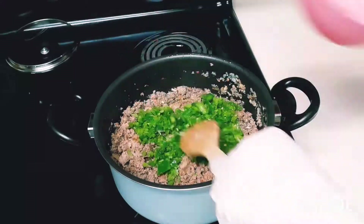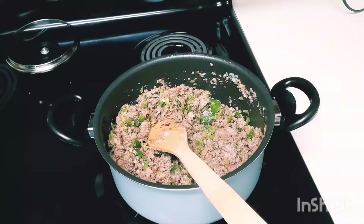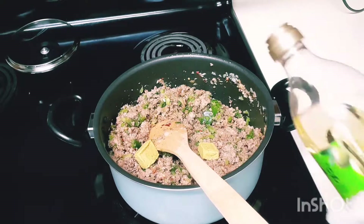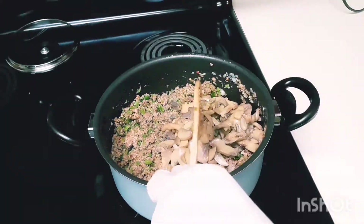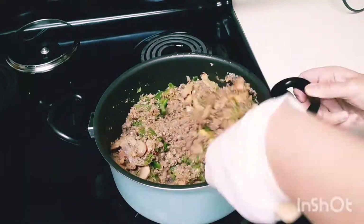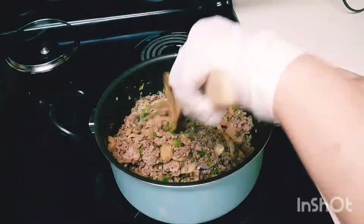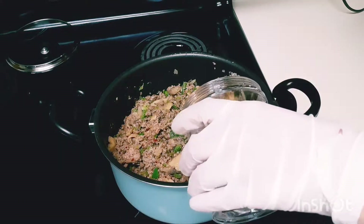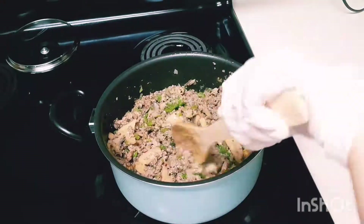Now the bell peppers. Don't forget a broth cube, and you can add some oil if the meat seems dry. Then let's add the mushrooms. I love this recipe — lots of ingredients, yet you can easily find them at home or in nearby supermarkets. Continue stirring and blending all the ingredients together. Add warm water, about one cup — I want my lasagna to be tender and well cooked.